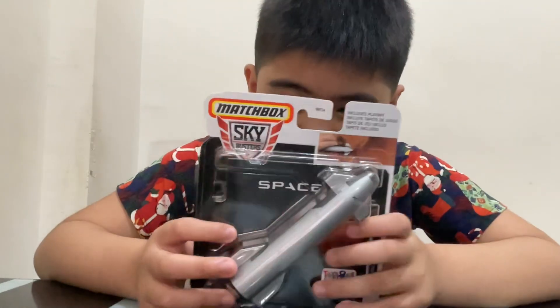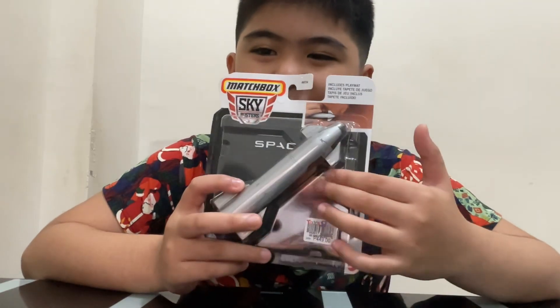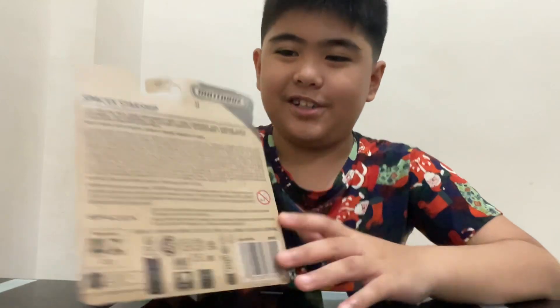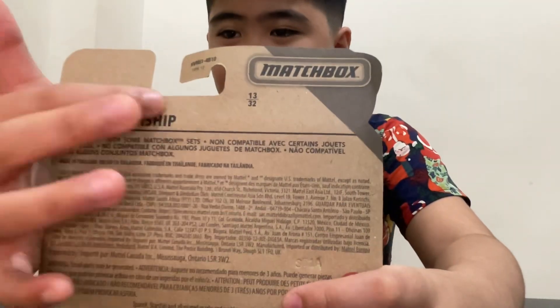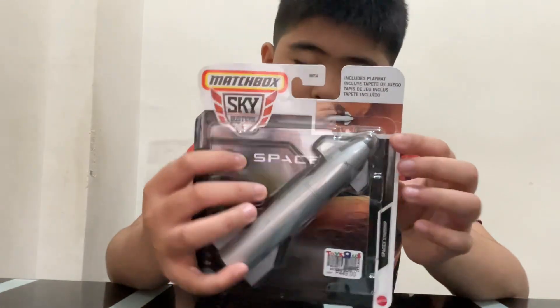Hello guys, today we are going to be opening this Matchbox Sky Busters Spaceship Starship. As you can see, it's a Spaceship Starship. We are going to open it now.